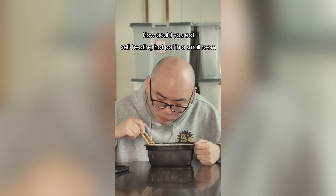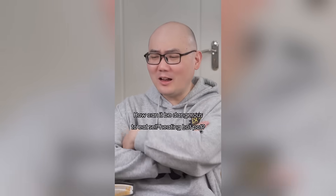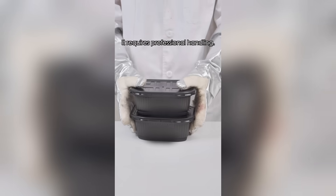This is too dangerous. How could you eat self-heating hot pot in a small room with the windows and doors all shut? How is it dangerous to eat self-heating hot pot? I'll show you. Caution — this requires professional handling. Do not attempt to imitate.